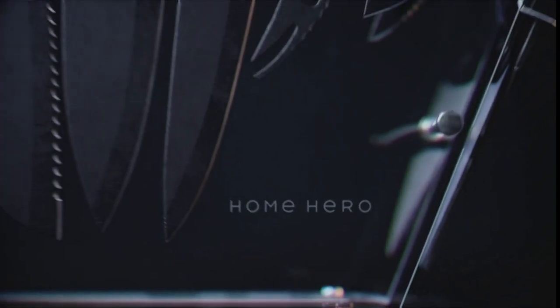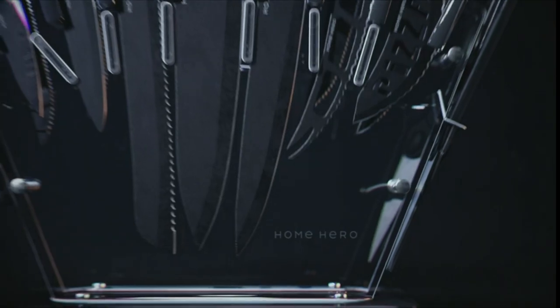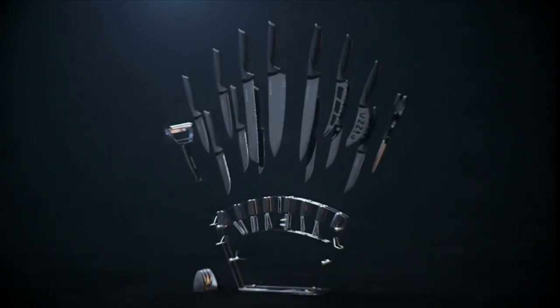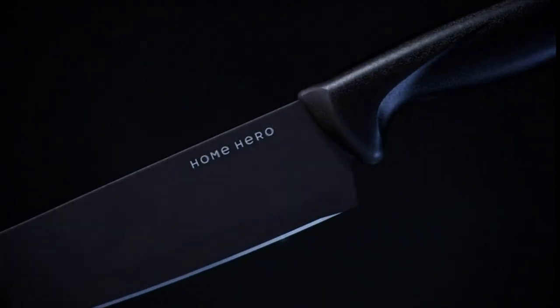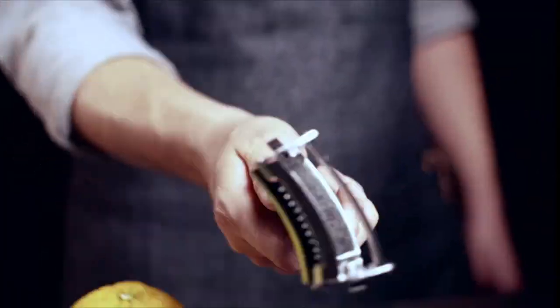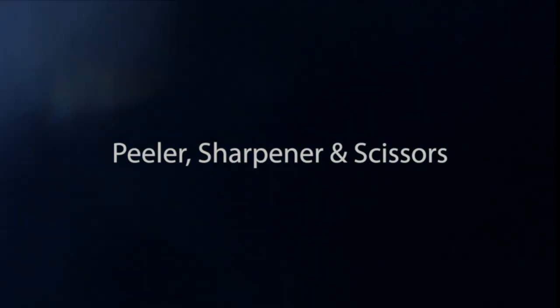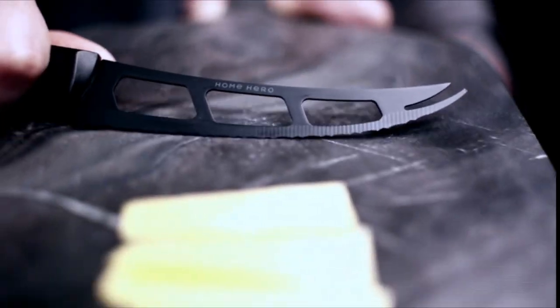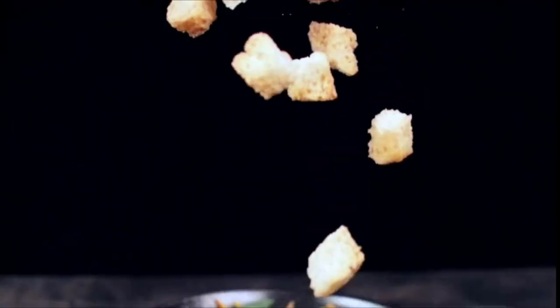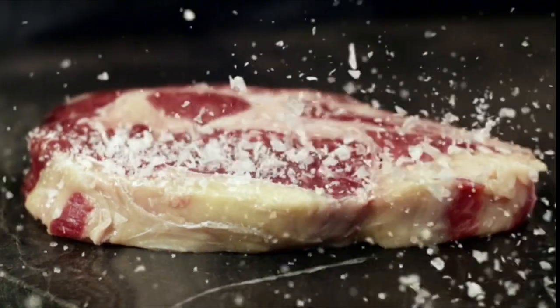Home Hero 17-Piece Kitchen Knives Set — 13 stainless steel knives and acrylic stand, scissors, peeler and knife sharpener, all in one complete set. A specialized set of kitchen knives for all your chopping needs. Includes 13 professional knives, kitchen scissors, bonus peeler, a premium quality two-stage knife sharpener, and a modern knife stand. Professional quality at its best — the best materials to update your cooking.